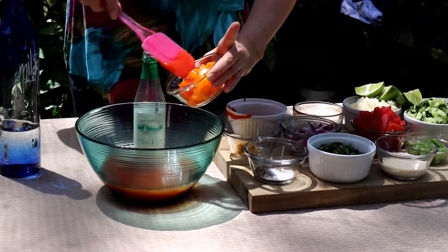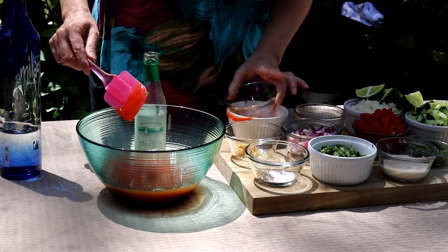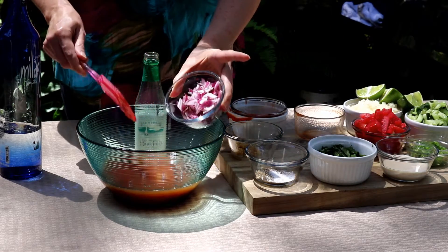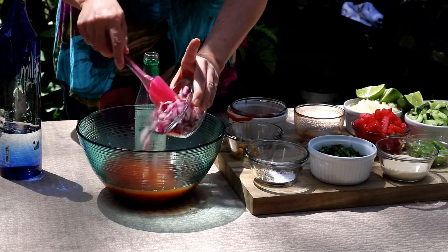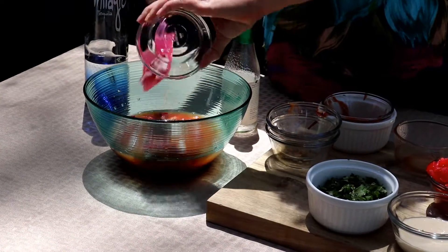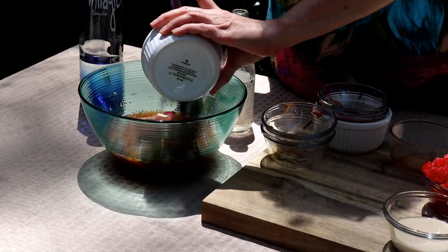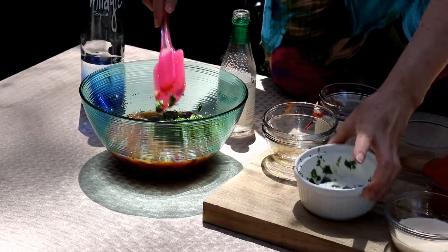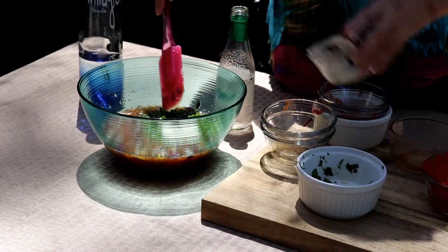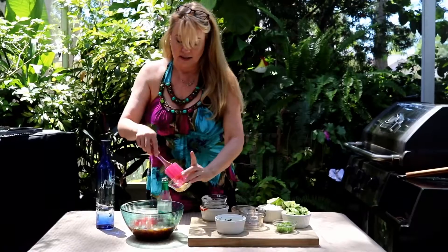This is yellow bell pepper, orange bell pepper — whatever kind you want to use. Some red onion. A lot of recipes call for a whole red onion, but I don't like a lot of onions, so I'm just using a little bit. Salt and pepper mixed — use however much you like. Fresh cilantro, some horseradish, fresh chopped tomatoes, and some chopped garlic.